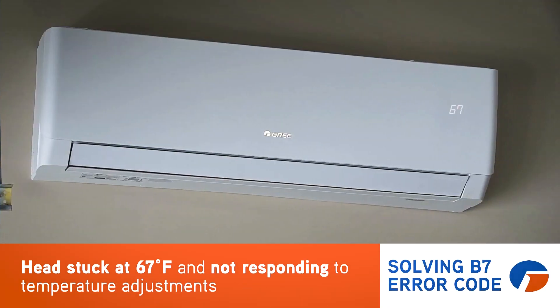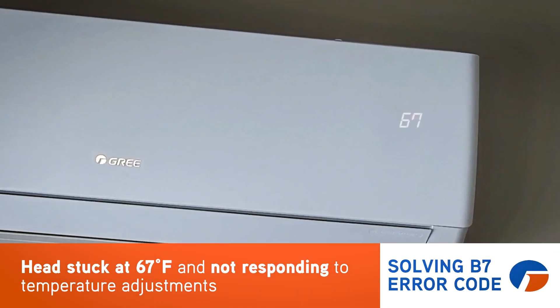Hi, JD with Gree and another tech tip. Have you ever had a multi-zone unit where you have an indoor head that was stuck on 67 degrees and couldn't raise or lower the temperature? I'm here to blow your mind — it might not actually be stuck on 67. It might actually be an air code: B7.